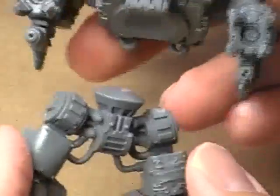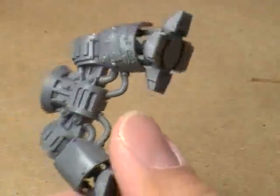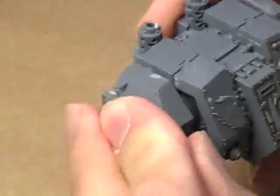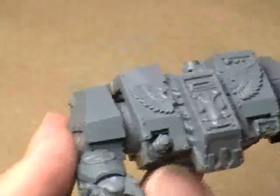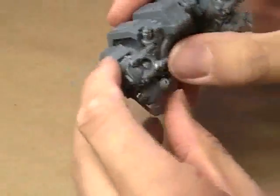Now you can see I've got two sections of the model here. The reason for that is because I'm going to be priming the legs black, since they're mostly metallic, and I'll be priming the upper portion of the body in white, since it is mostly going to be red. Really simple to put together, really easy to paint up — I'm hoping it's going to be easy to paint anyway. If it's anything like the other dreadnoughts I've done previously, hopefully it'll be pretty simple.